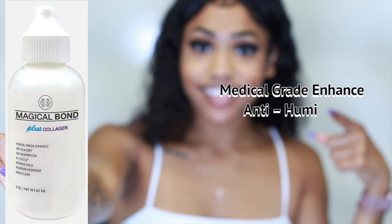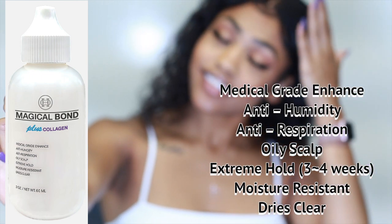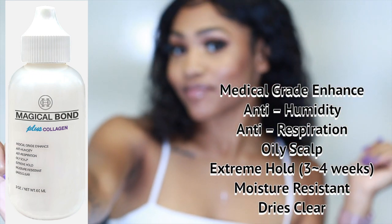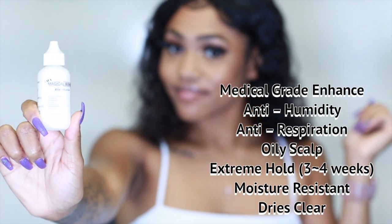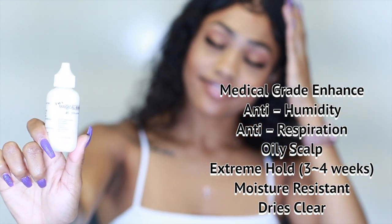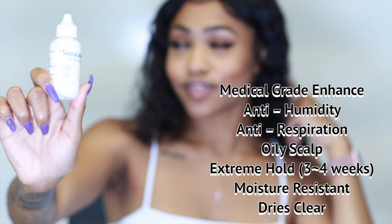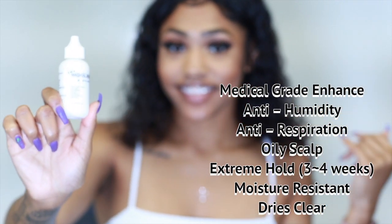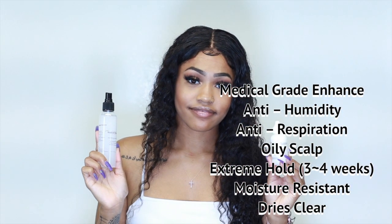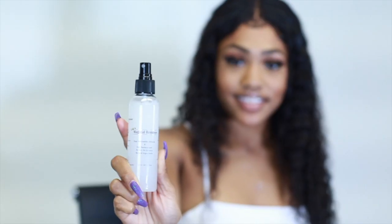Magical Bond with Collagen — collagen is a protein found in the human body that helps moisturize skin surfaces and addresses rough and wrinkled skin. It is medical grade, anti-humidity, and anti-resistance. It's good for oily scalps with an extra hold lasting three to four weeks. It's moisture resistant, can be worn in water, and dries clear.